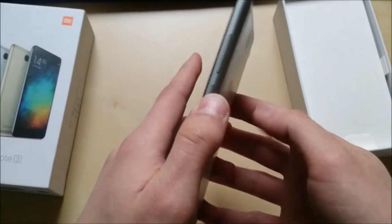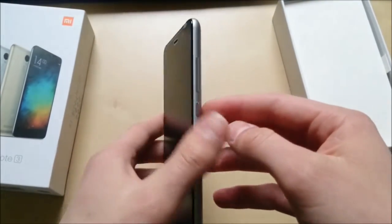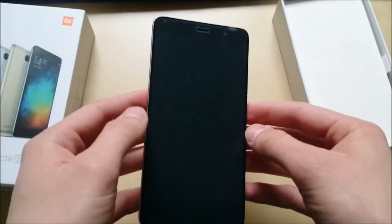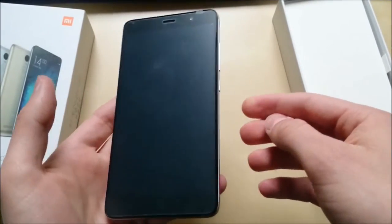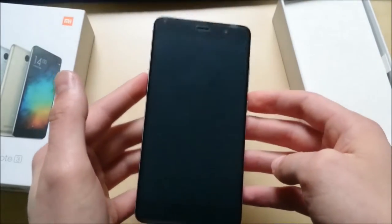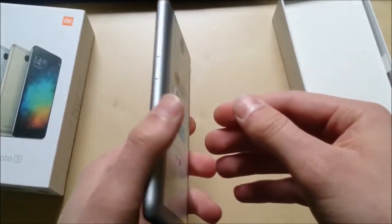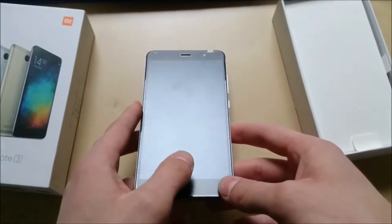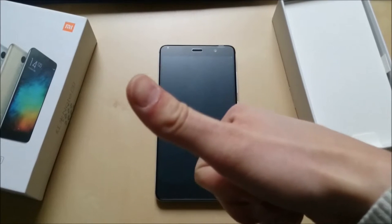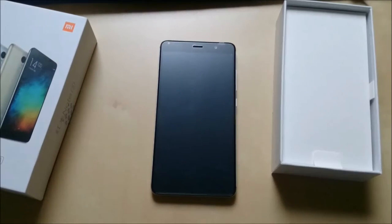That's just a quick little unboxing of the Xiaomi Redmi Note 3. I will upload a separate video in a couple of hours where we will set this phone up. I'll show you exactly what languages are installed, how you can set up this phone, and how you can tweak it to your liking — like installing the Google Play Store. Hope you guys enjoyed the video. If you did, leave a like — it helps my channel out greatly. I will see you guys in the next one. Peace.